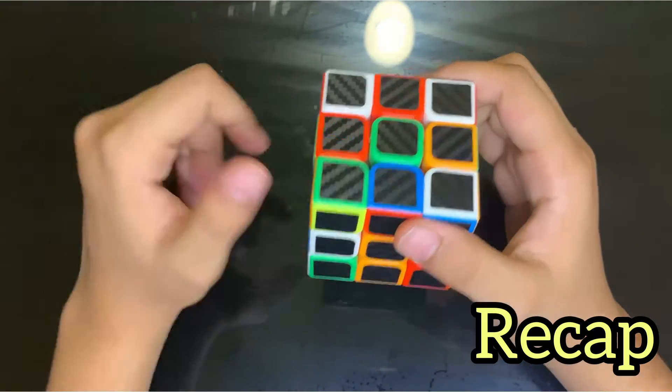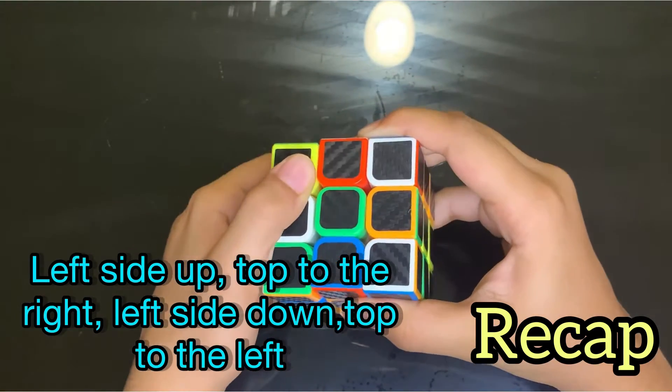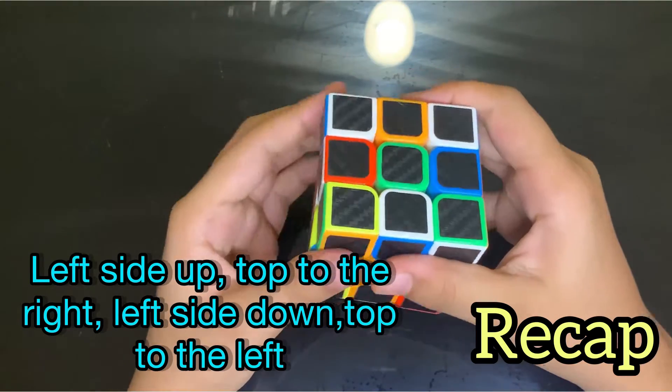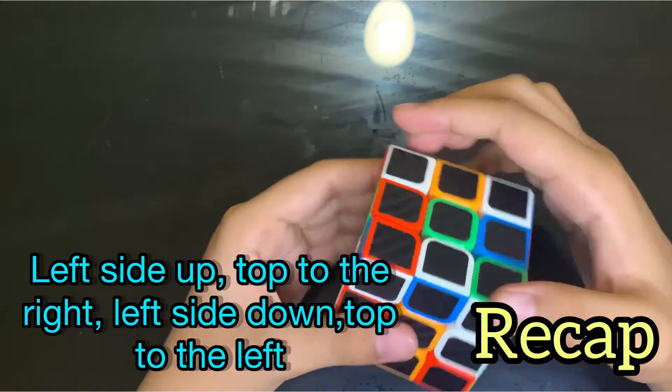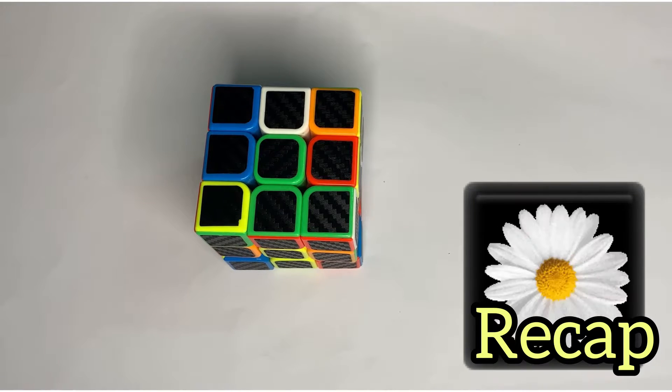For the left-hand side move: left side up, top to the right, left side down, and top to the left. Now, you know how a daisy looks with yellow in the center and white petals around it.